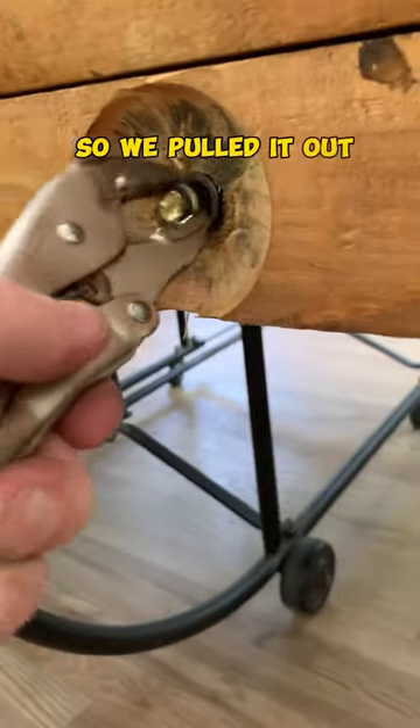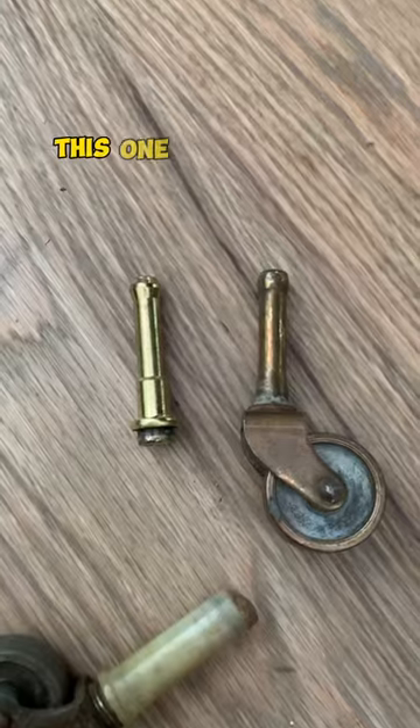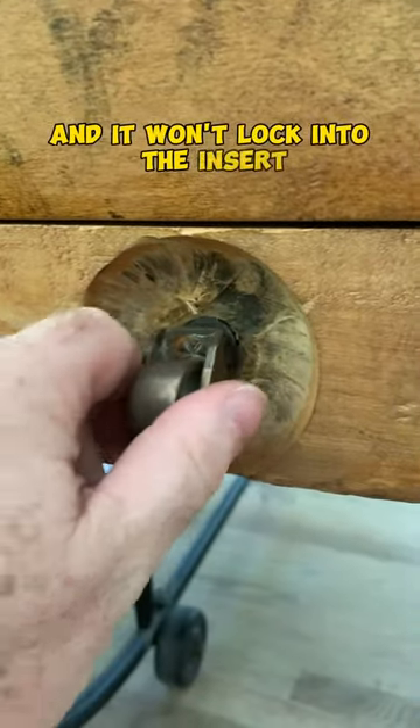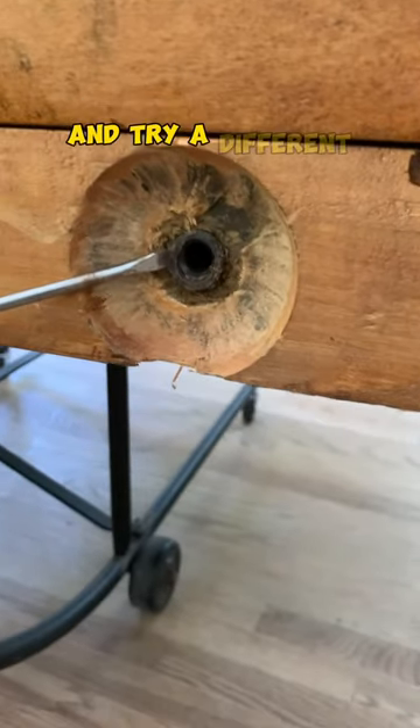We pulled it out and tried to find one that matched. This one looks similar but it's a little shorter and it won't lock into the insert. So we're going to have to pull this insert out and try a different insert.